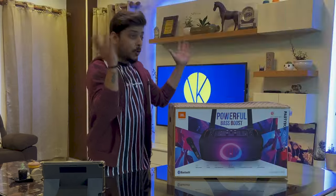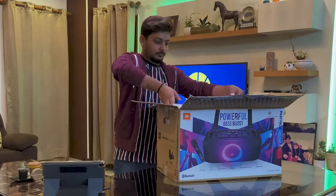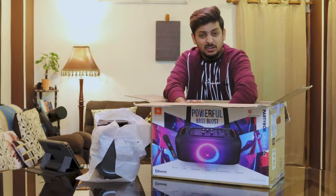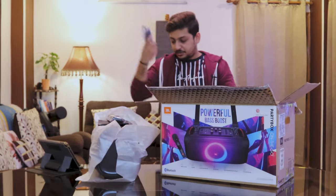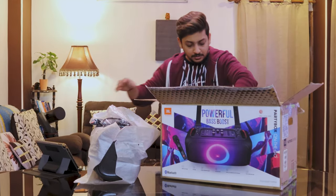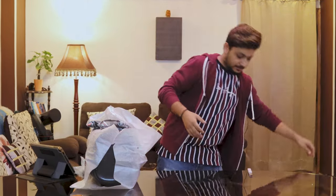So this is the speaker we have today and we're going to unbox it. Inside the box there's a strap to carry it along with. You can also see there's a charging cable, what looks like a carry bag or pouch case, and the microphone. Let's get rid of the packaging and explore the product.